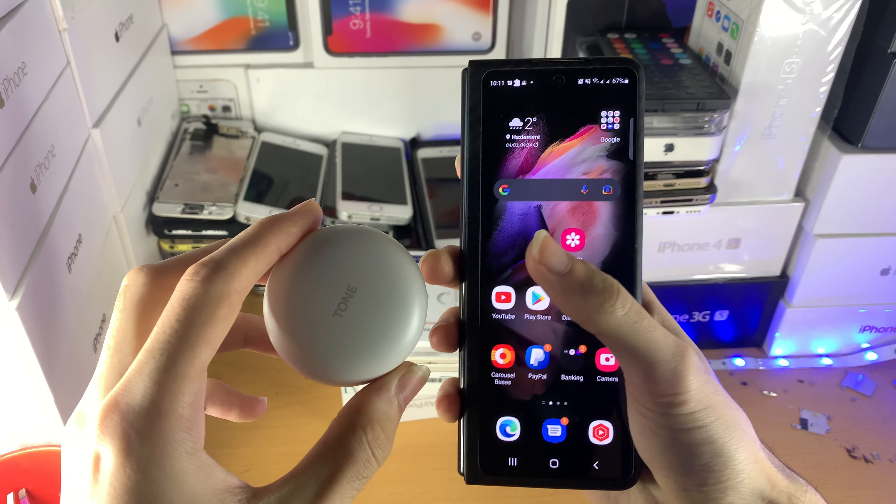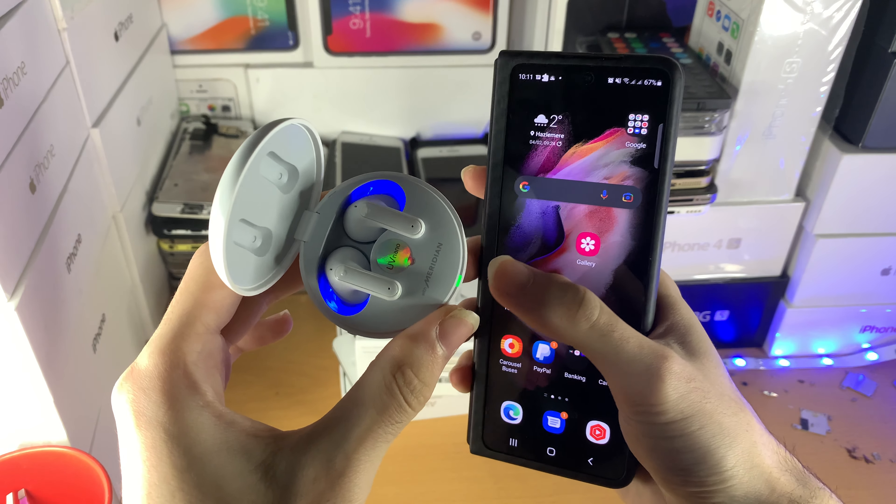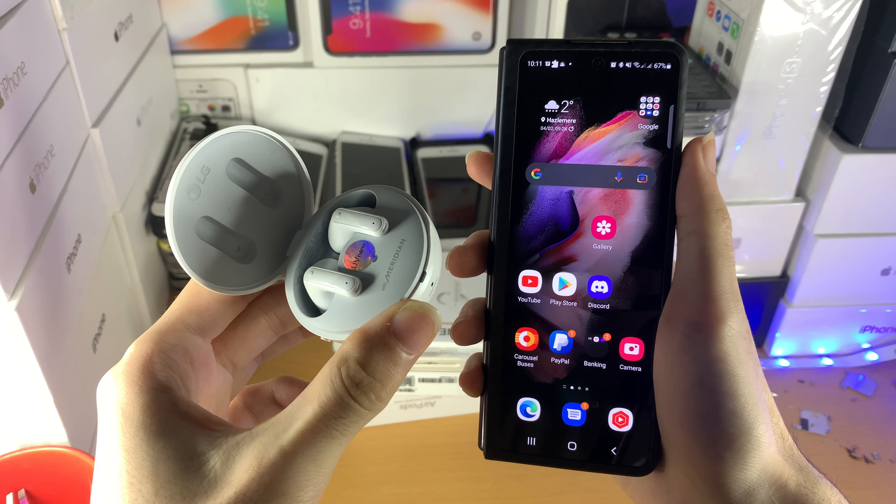Welcome everyone. I would like to show you how to reset your LG Tone 3 earbuds. So you can see right now, when I open up the lid, you see that green light right there. That means that these LG Tone 3 earbuds have been set up.